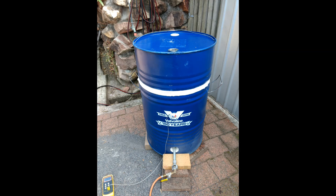G'day folks. I've been asked to show how I've built this Raku kiln. It's made from a 55-gallon, 200-litre oil drum. It's lined with 25mm thick ceramic fibre insulation, two layers of that, and all I've done is just cut it two-thirds of the way down. I've got dimensions later on in the video which I'll show you.